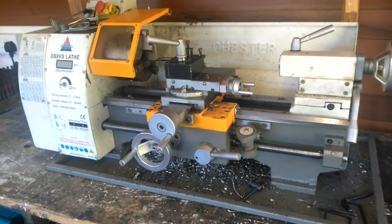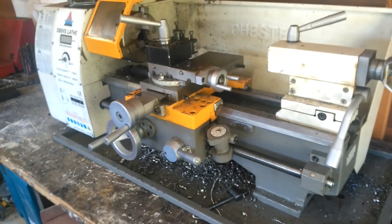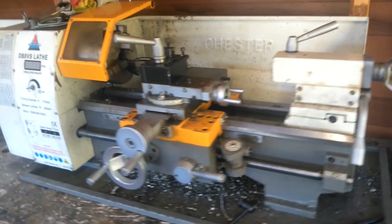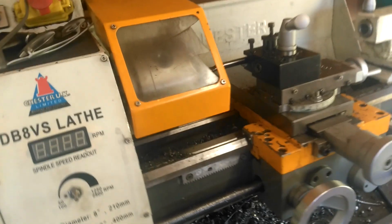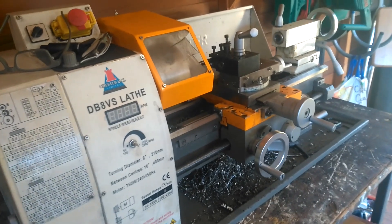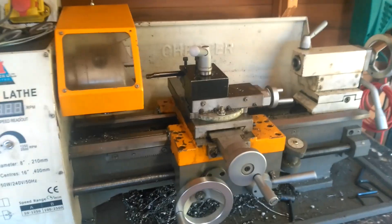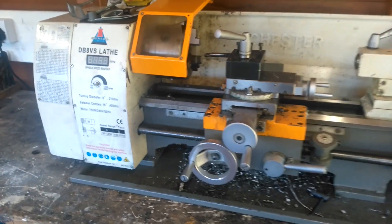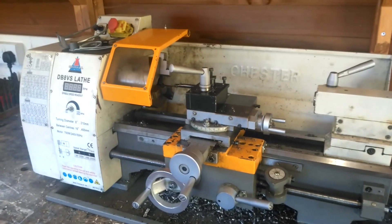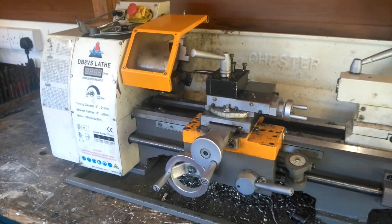This is the Chester DB8VS lathe on which I make my injection moulding machines, among other things. It belongs to my brother. It's a reasonably competent hobby lathe, but it does have a problem. It's not rated for continuous use, and when I do heavy stints of wide bore drilling, boring, or turning large diameters, the motor gets very hot and we have actually blown one motor.